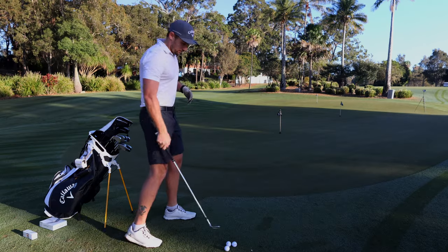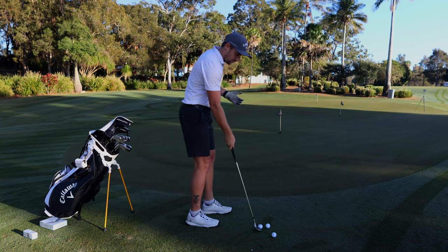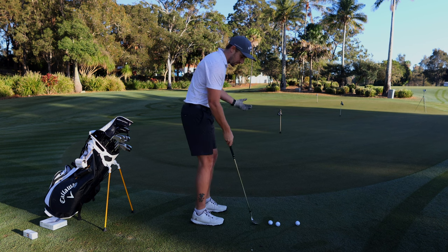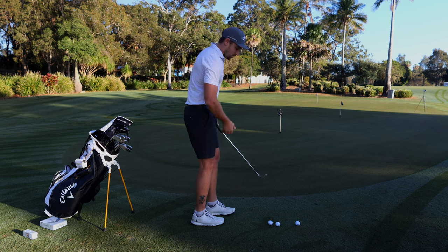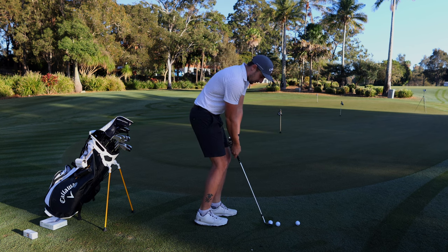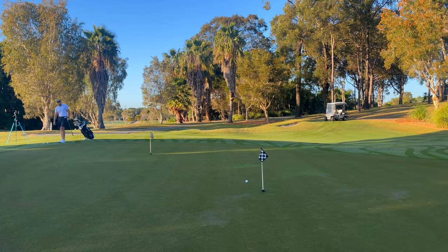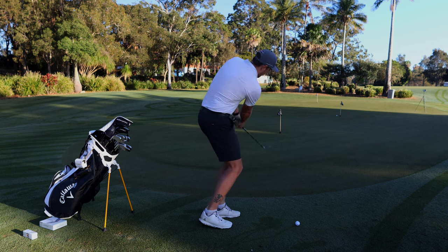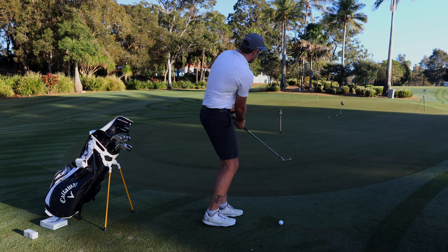First chip off the rank — need to clean that dirty wedge. We're going to imagine we've missed the green; it is dewy so it's not going to spin a whole lot. We're going for that middle pin, keeping it nice and easy just to get a feel for the balls and see how they react. 60-degree, a little downhill. They definitely pop up, but that's a really good chip — right next to it. Pretty good results; they're definitely a lot more poppy off the face than, say, a Chrome Soft X.